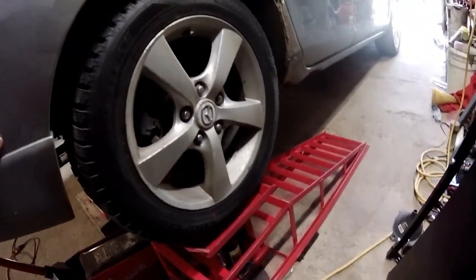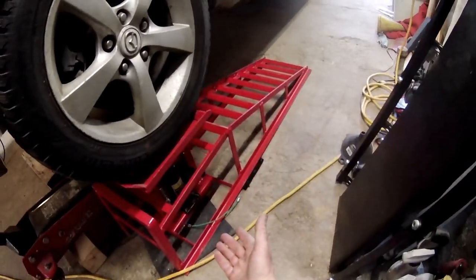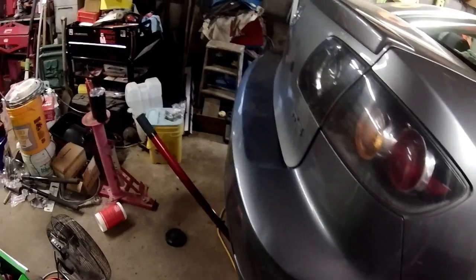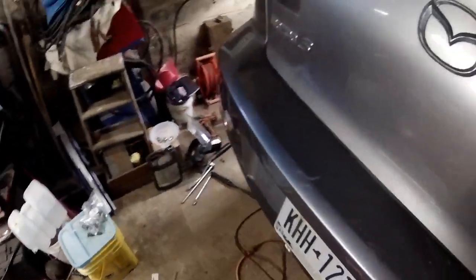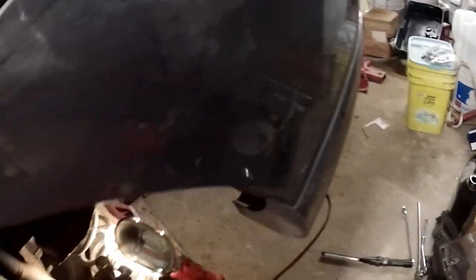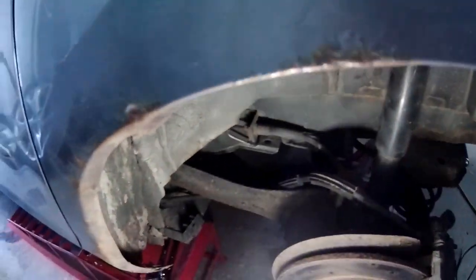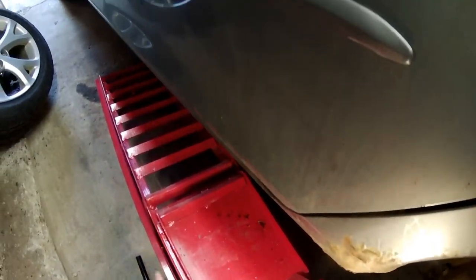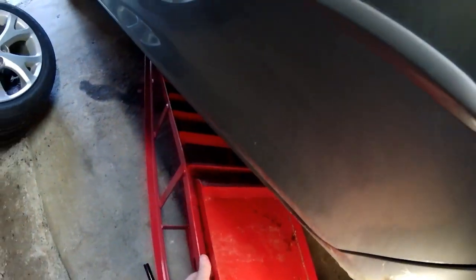Apparently it needs more oil in it or something like that. Two things you gotta watch out for: if you're backing up in a tiny little garage, one of them will slide. In order for these to work, the tire has to be perfectly centered in here, because if it ain't — you can see — it started to bend one of the flimsy pieces.